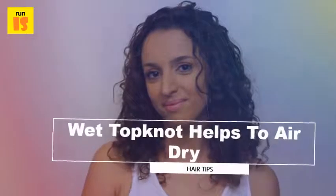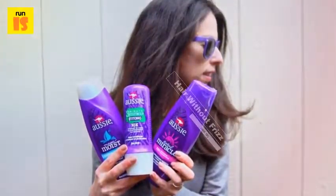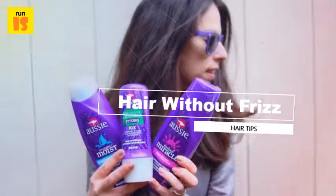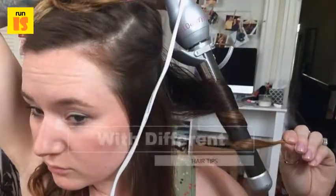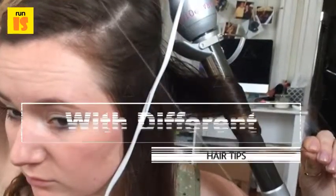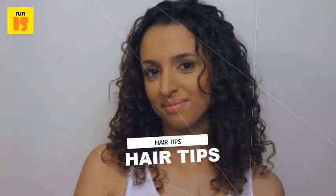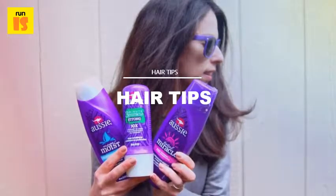Try a wet top knot. Another way to achieve some nice waves is to tie up your locks into a top knot while it's still wet. This method is extremely quick and easy and will leave you with some glamorous body in the form of casual waves. When you get out of the shower, simply comb through your locks to get rid of tangles. Then, tie up your hair into a trendy top knot. When you let the top knot loose, you will be left with some cute waves to wear all day.